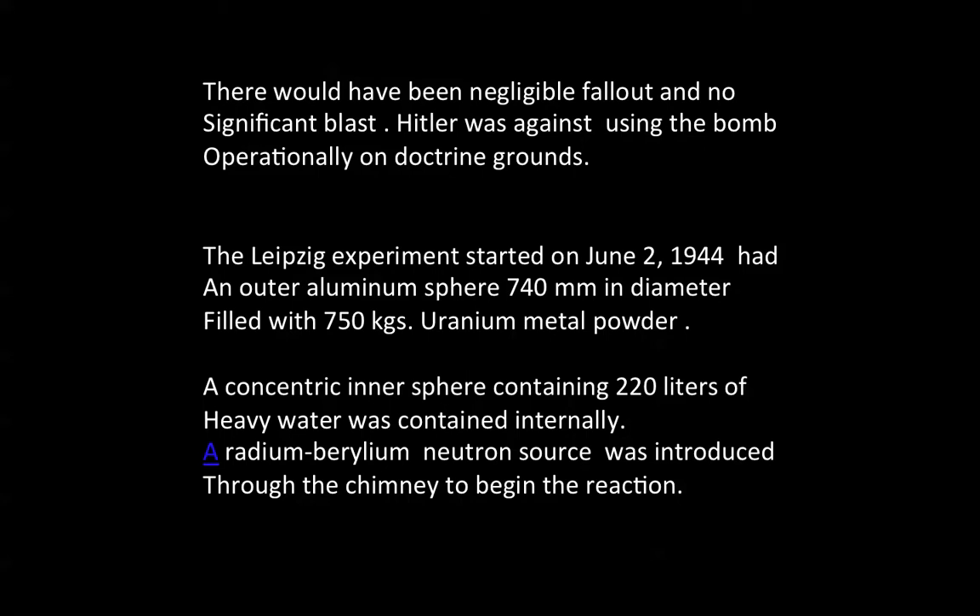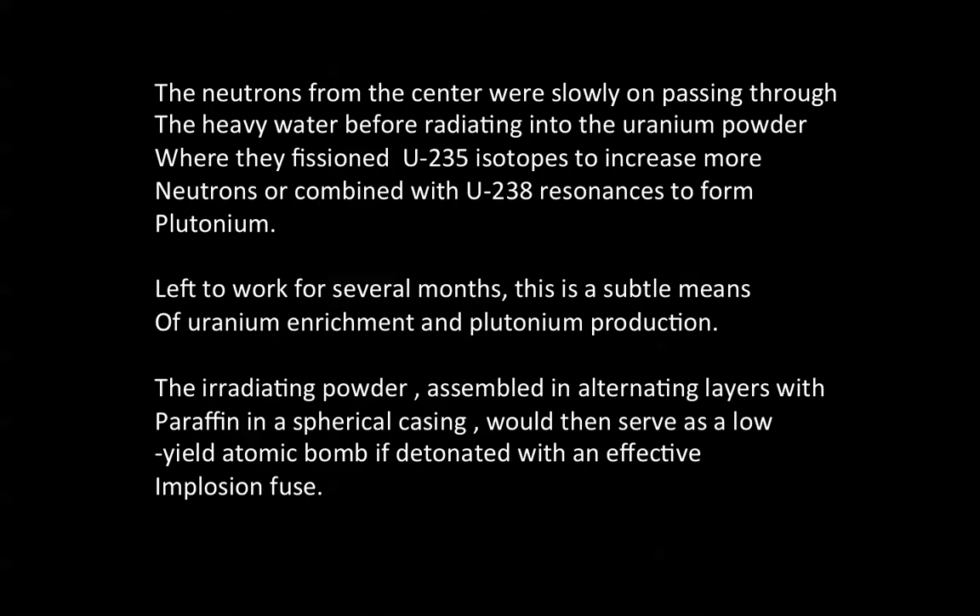A radium-beryllium neutron source was introduced through the chimney to begin the reaction. The neutrons from the center were slowed on passing through the heavy water before radiating into the uranium powder, where they fissioned U-235 isotopes to produce more neutrons, or combined with the U-238 resonances to form plutonium. Left to work for several months, this is a subtle means of uranium enrichment and plutonium production. The irradiating material, assembled in alternating layers with the paraffin in a spherical casing, would then serve as a low-yield atomic bomb if detonated with an effective implosion fuse.